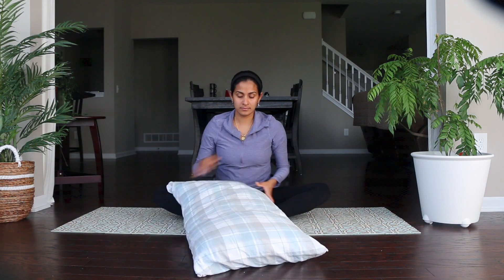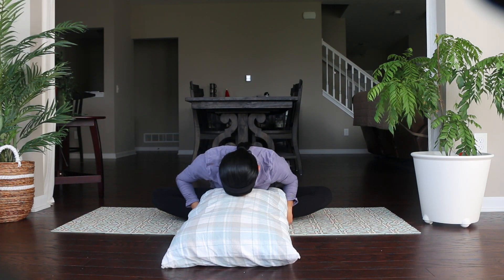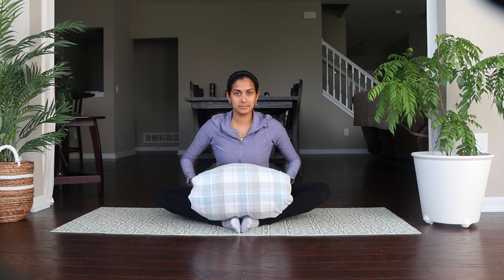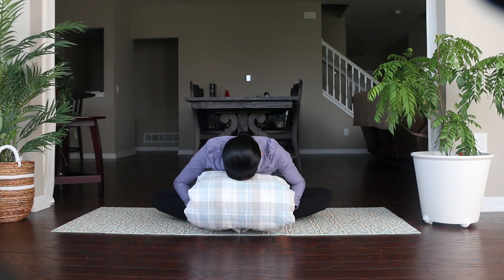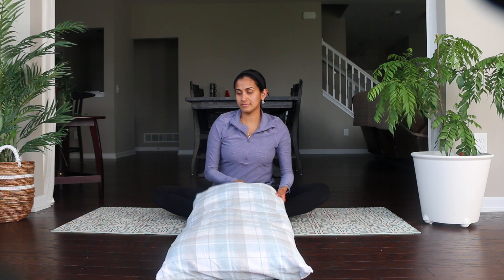For more comfort you can use either a bolster or one or two pillows. Place the pillow on your legs in front of your torso. This asana helps to open up the pelvic region. Fold your pillow so you don't have to bend too much; if you have a small pillow you can use two or three and stack them. Take a couple of normal breaths here, then slowly inhale and come up.